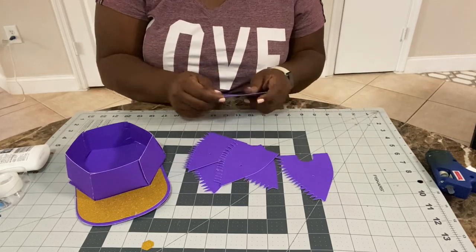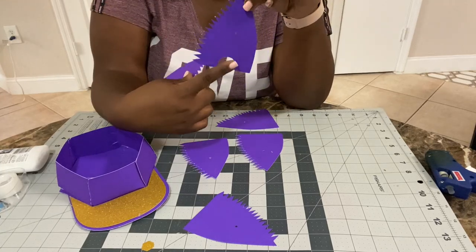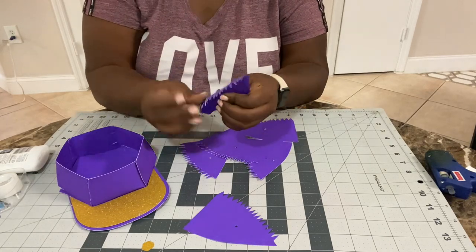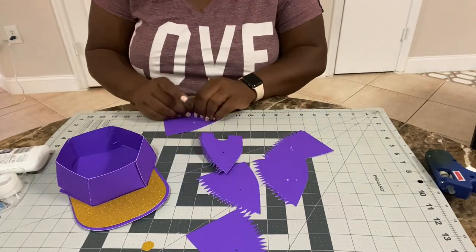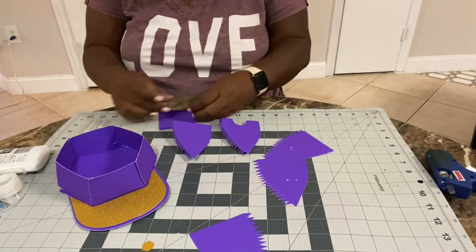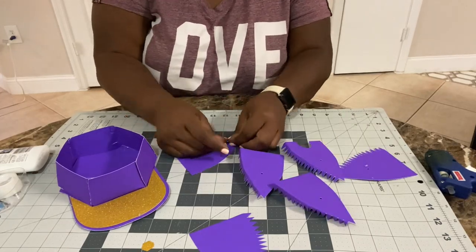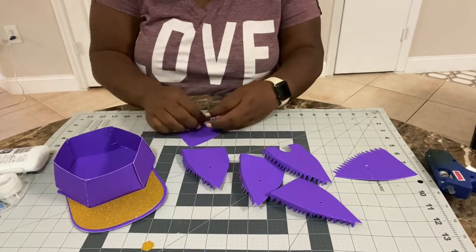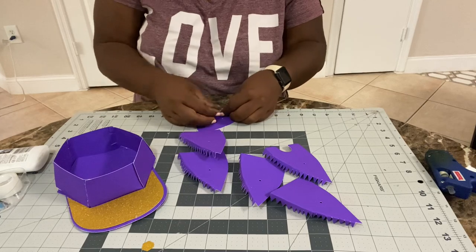Now we're going to move on to the top portion of the hat box. These are all the pieces; we'll do them the same way we did the other six pieces. You'll notice one piece is different — it has a little hole at the bottom, and that's for the back of the hat, so keep that in mind. The same rules apply: make sure that when you're folding all the pieces for the top of the hat, you fold them all the same way. If you folded one up, fold the rest up; if you folded them down, fold the rest down — they have to go the same way so they can all fit and lock into each other.